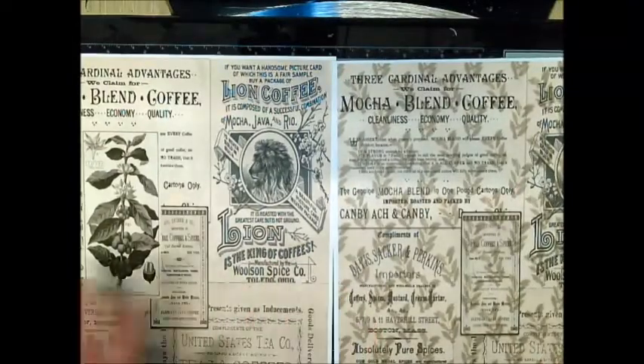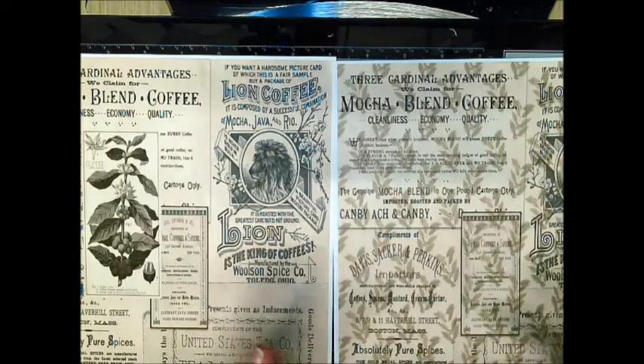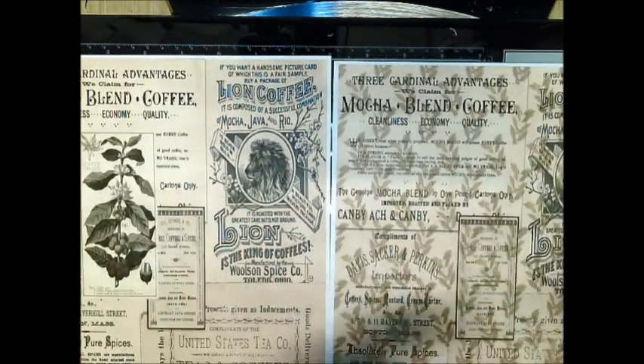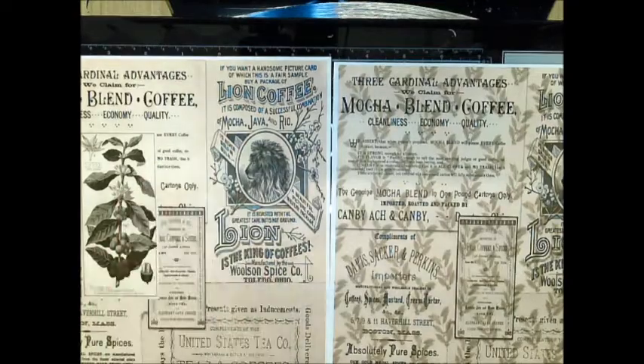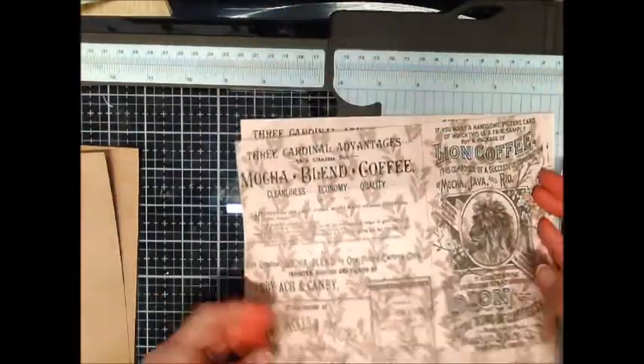I printed double-sided not just to save paper, but because I want both sides to have a page on it so I don't have to worry about cutting and gluing other paper on top — that would make it too thick. So let's get started.